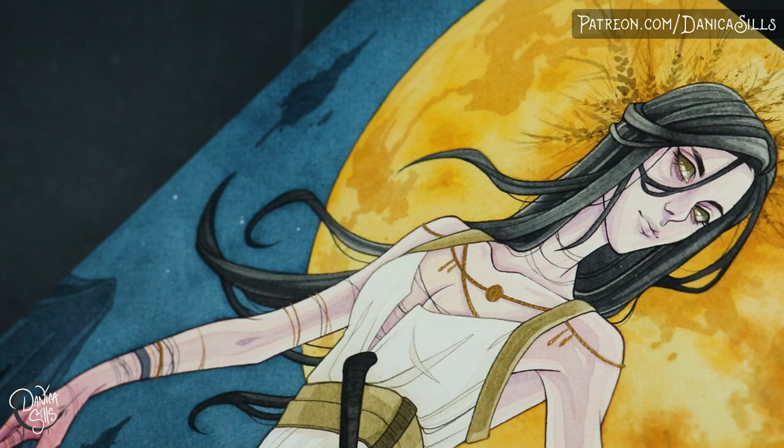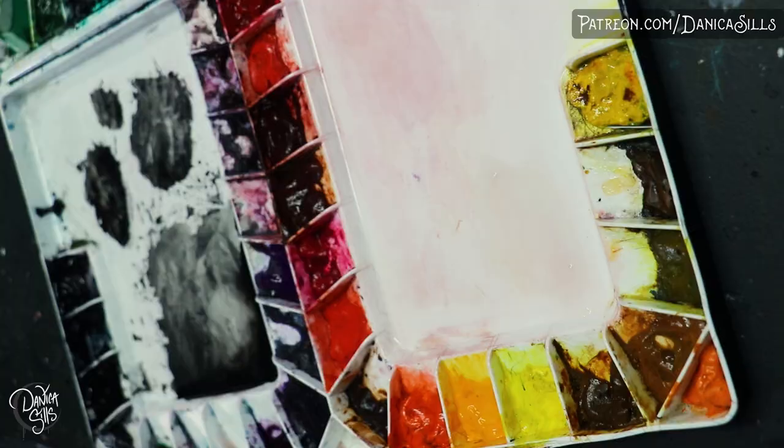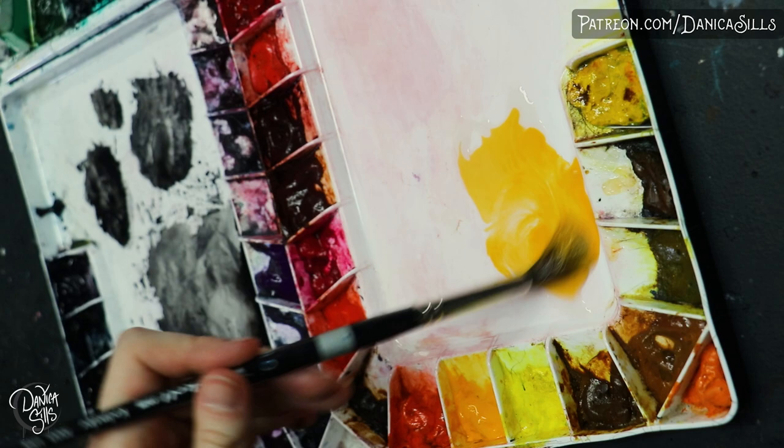Hi guys! Today I'm working on this watercolor painting based on the theme Harvest Moon Goddess. I was so excited to work on this theme — it sounded really exciting and interesting and there's a lot of different directions that could be done with it and a lot of details that I could really pull out of it.